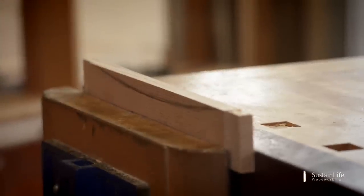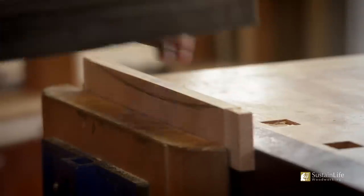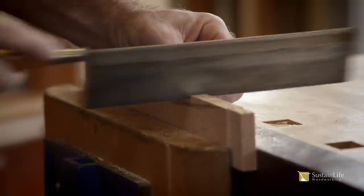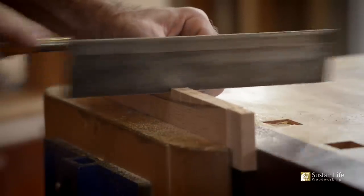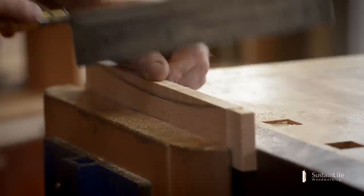I'm going to put it in the vise and take a dovetail saw and make a series of cuts that actually stop about a sixteenth to an eighth of an inch above my pencil line. The cuts are spaced about every three-quarters to an inch apart, and what we're doing here is we're creating stop cuts.